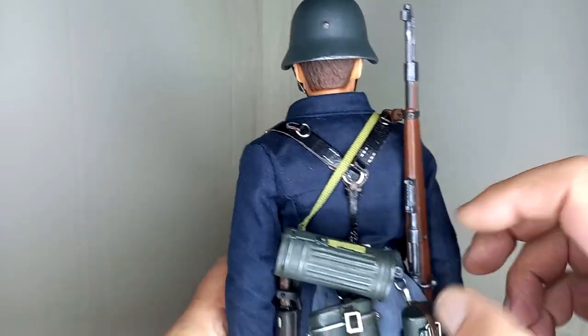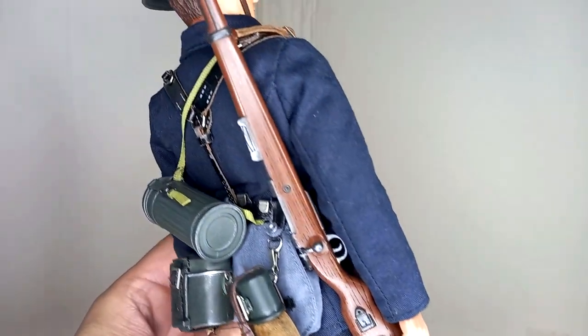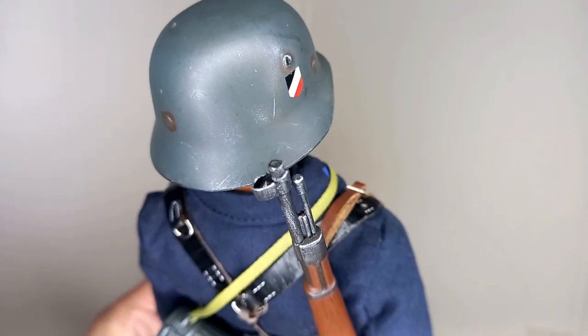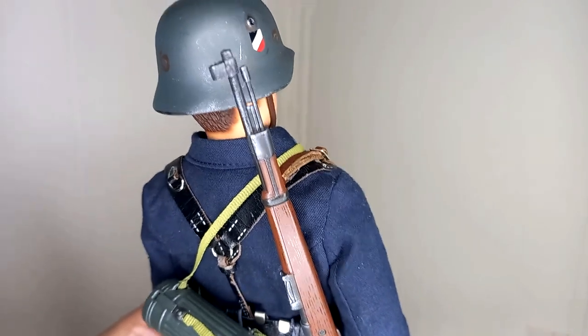The bread bag should be field gray, but I used one from the Luftwaffe while I don't have a more correct one available. The weapon is a KR 98. This weapon was acquired with a broken tip — I managed to recover it, and this is the result.